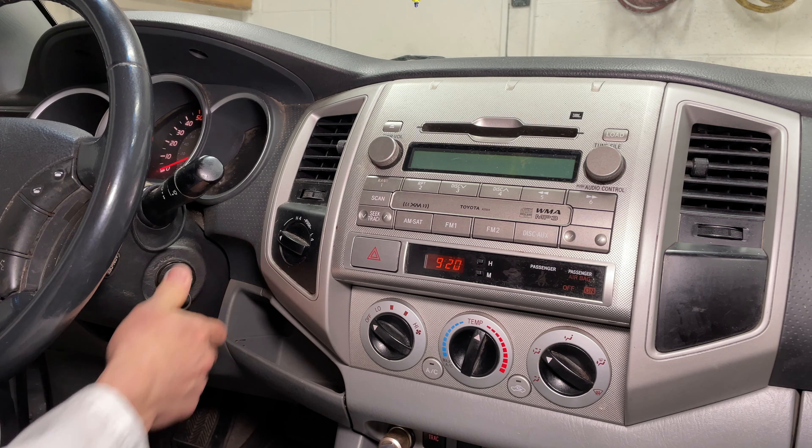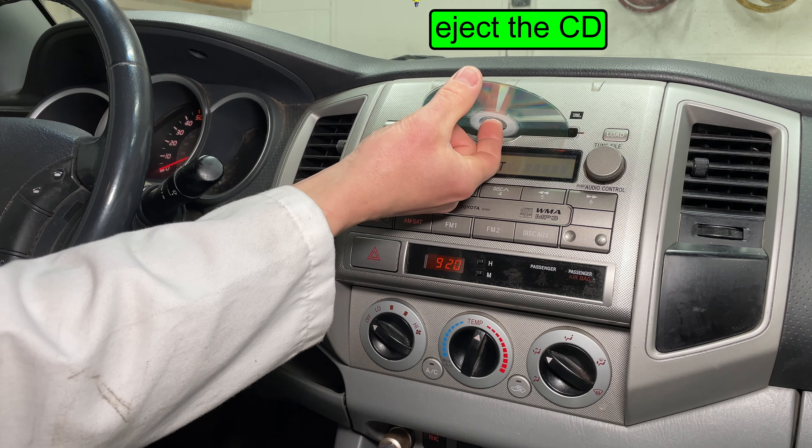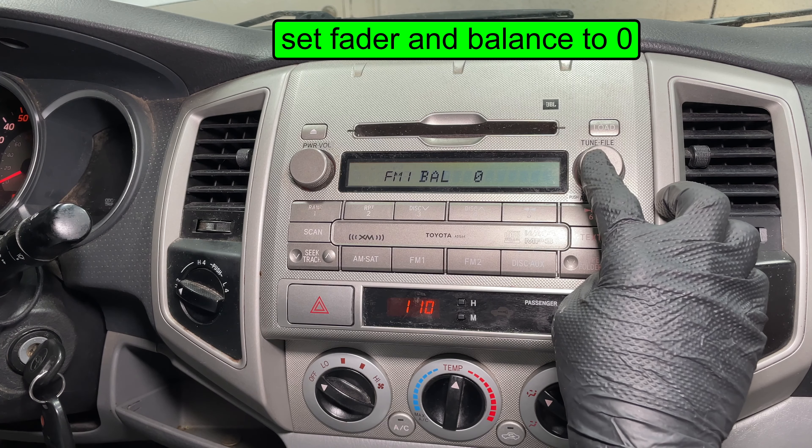The first step to replacing your stereo is ejecting any CD that might be in there — you can't do it when the radio is out of the car. That looks nice. The new interface module won't have fader controls so make sure to set the fader and balance to the center.